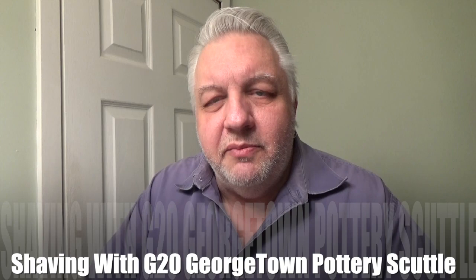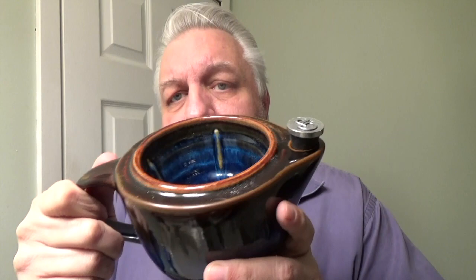Hey everybody, welcome back to With The Face, so glad you're here. I had a discussion with my friend Jerry, and we were going back and forth talking about hot shaves. I discussed with him how much of a hassle sometimes it is to use a scuttle. The one I have happens to be the Georgetown scuttle, their large version. I keep it under the vanity when I'm not using it, but when I first got it I was using it all the time. But then the novelty wears away and you don't use it anymore, like a lot of things.